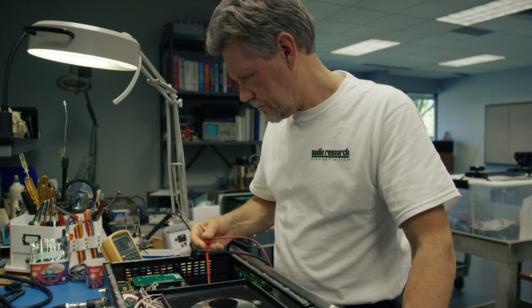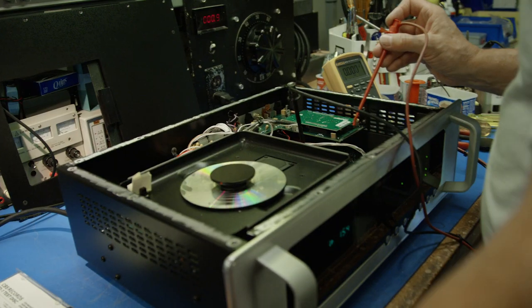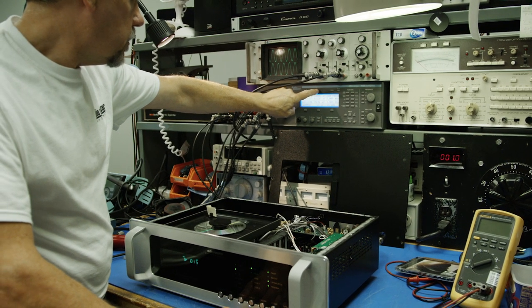The biggest difference between the Ref CD9 and the CD6 is the analog stage in the Ref CD9. The analog stage is fully discrete, it is a balanced topology, and it's using all tubes. You gain a lot more dynamics, you gain a lot more musicality, and it is a more fluid sound.